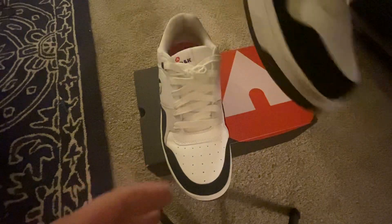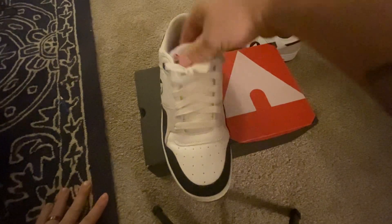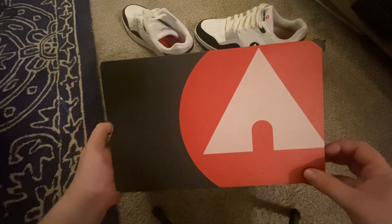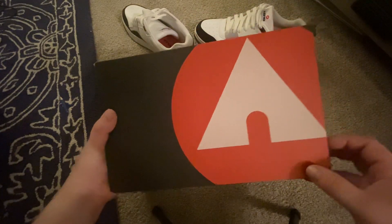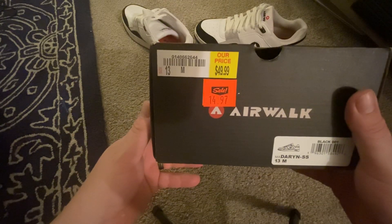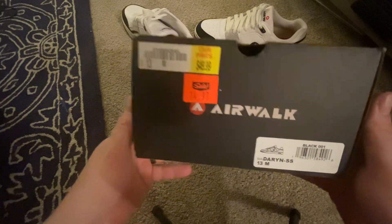We're a size 13. I gotta clean them a little bit since I wore them a few times. Old school box, old school A — they actually changed the Airwalk A up, as you can see.